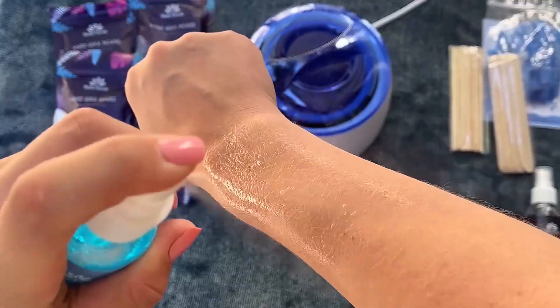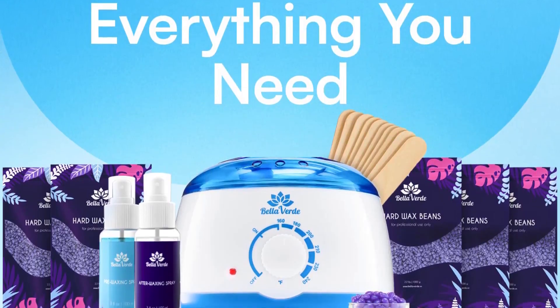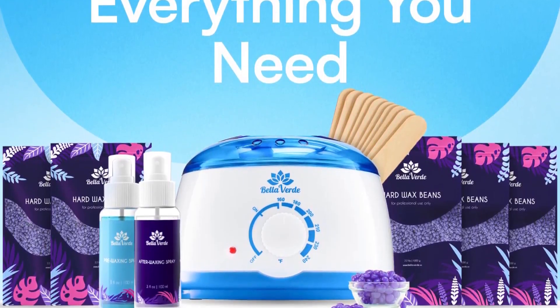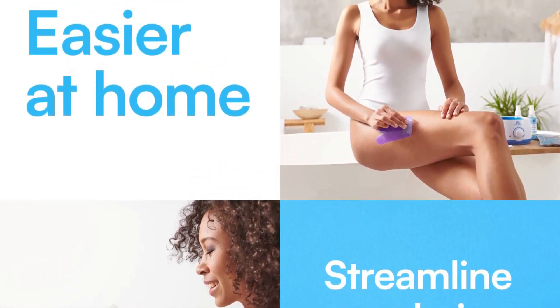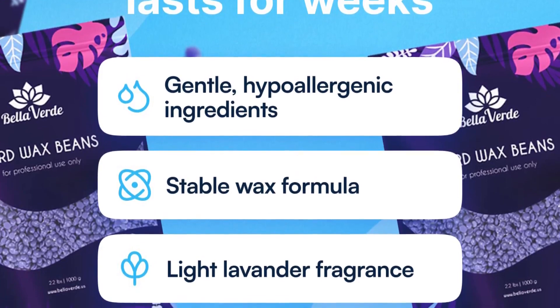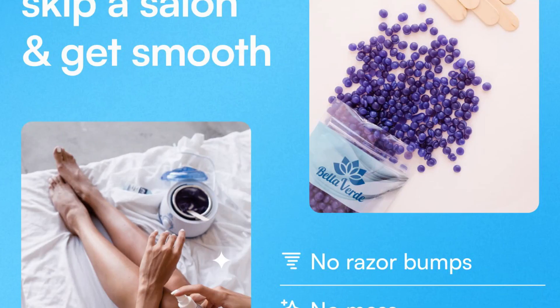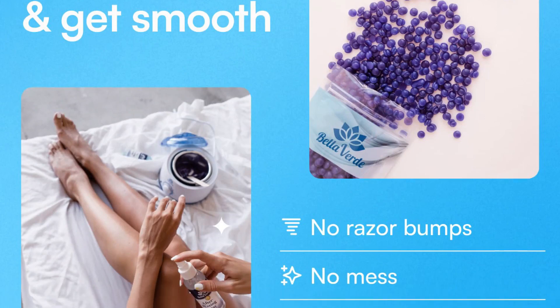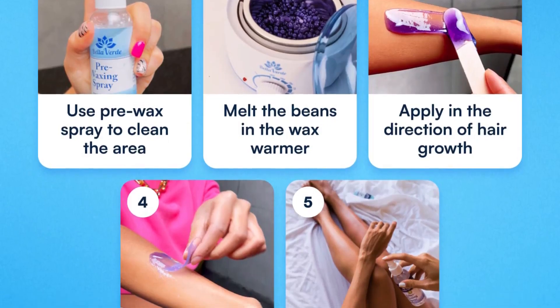This waxing kit is a must-have. It is super easy to use and, most importantly, super effective. It literally removes all hair with roots and leaves shiny and soft skin. Comes with everything shown in the picture for a super affordable price. I really think it is worth the investment, especially because of how much each visit to a waxing salon costs. Give it a try, and I promise you will not regret it.